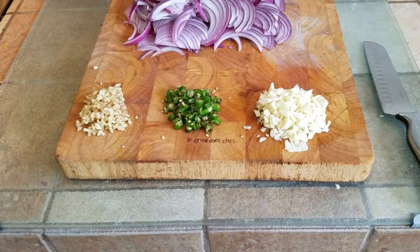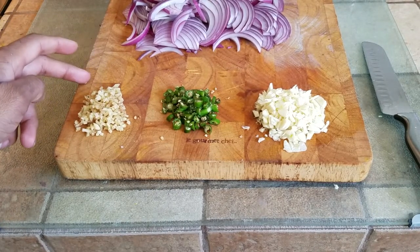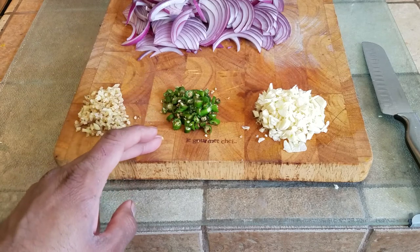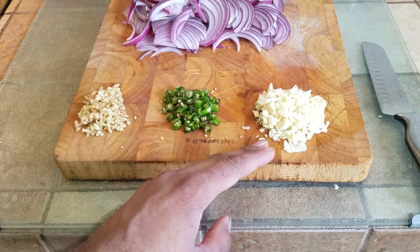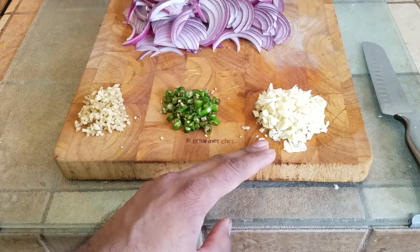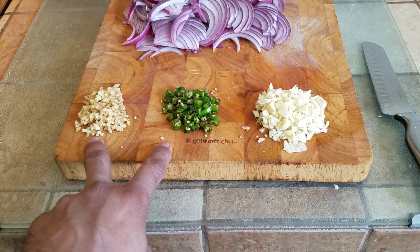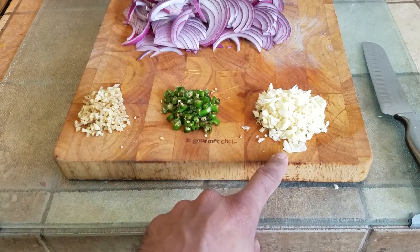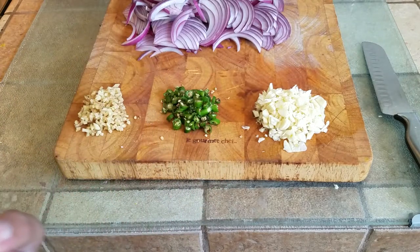In addition to the onions, I've also chopped about a teaspoon of ginger, about a teaspoon of green chilies — Thai green chilies — and about a tablespoon of garlic. You want to keep the same proportions for the green chilies and ginger and a slightly higher proportion of garlic, because garlic has more water, it is going to shrink and give that extra kick to it. Our ingredients are ready.